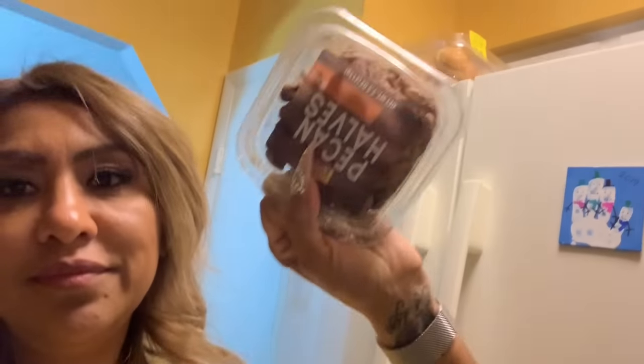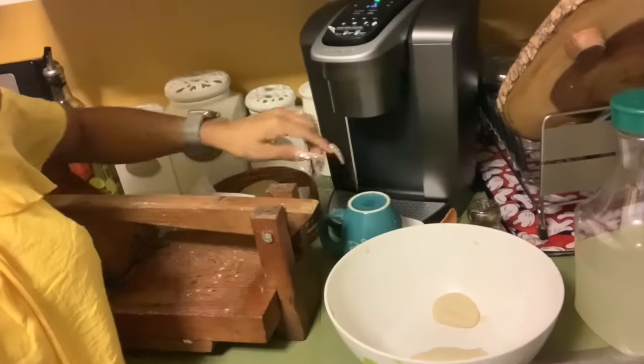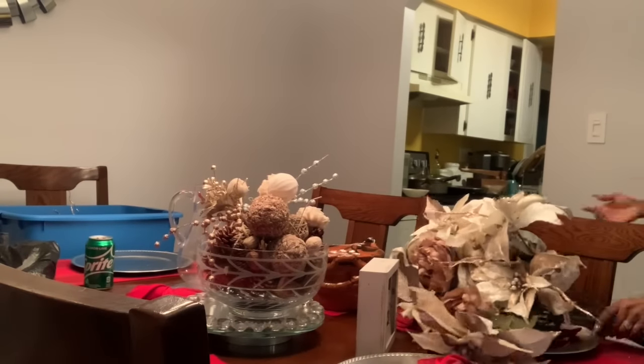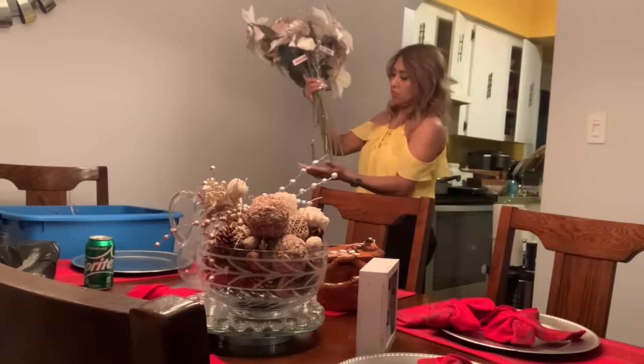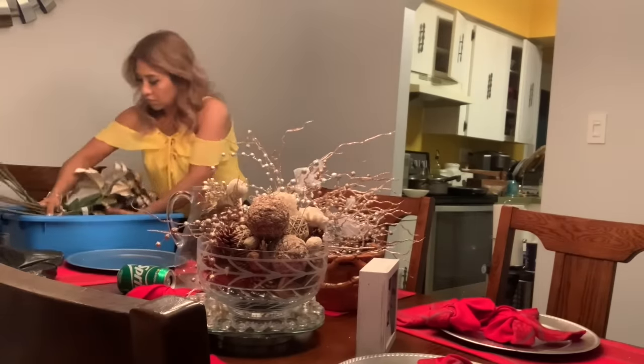Ya llegué a mi casita. Me compré una caja de palomitas con extra butter, y así quiero estar flaca. Mis nuecitas, ya me comí varias, por eso ando tan contenta. Vamos a poner la cafetera. Dejé masa, dejé todo, y me fui al Target. Nada más di de cenar y me fui. Ya compré la caja, vamos a ver si me cabe todo. Vamos a empezar a recoger todo lo que es de decoración de Navidad, que yo todavía tengo la decoración puesta.